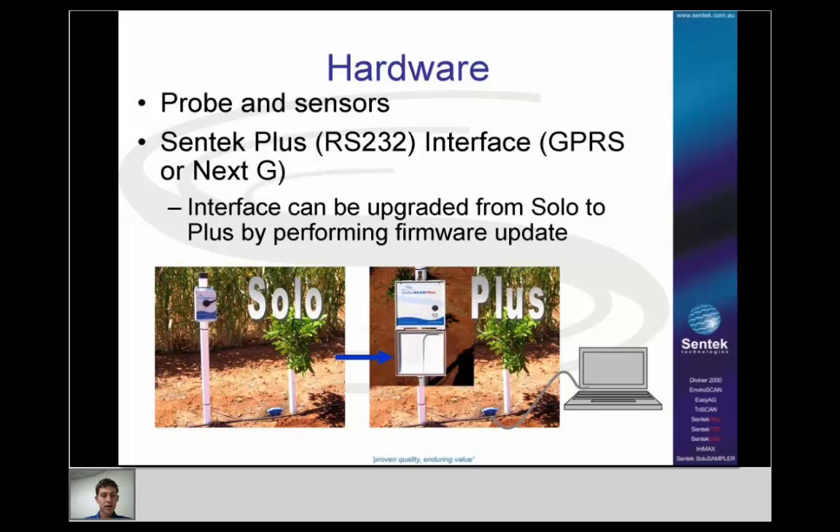In the example shown, a probe starts out as an EasyAg with a SOLO head unit. By putting the EnviroScan Plus DTU on it, and using a computer to reprogram the interface — putting new firmware and all the settings in — it's turned into a Plus system.